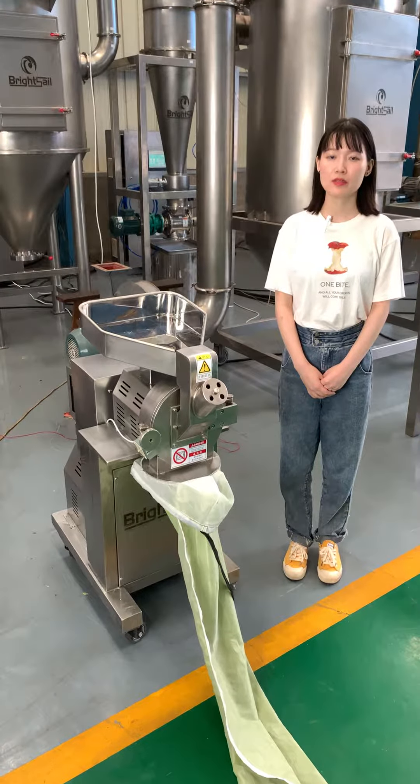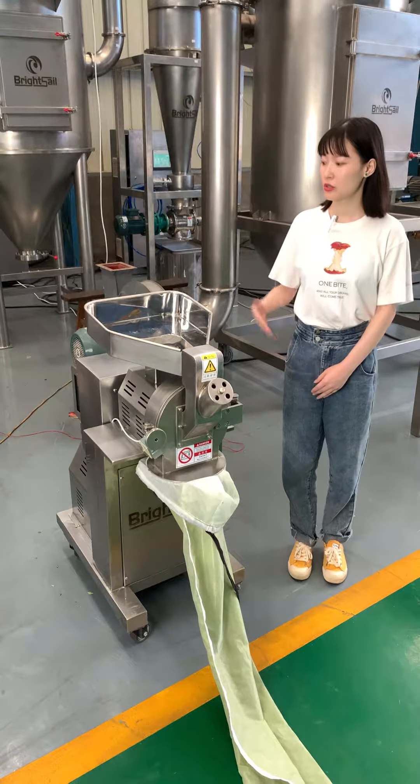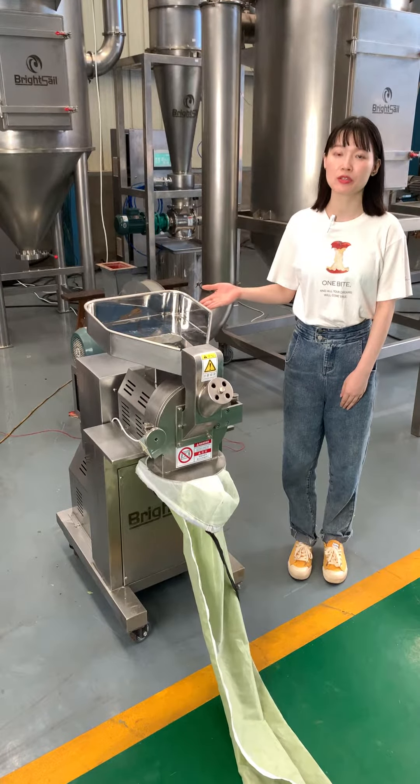Hello everyone, this is Vivian from Brightsell Machinery. Today I would like to introduce our high speed hammer mills to you guys.